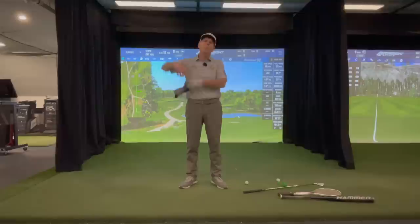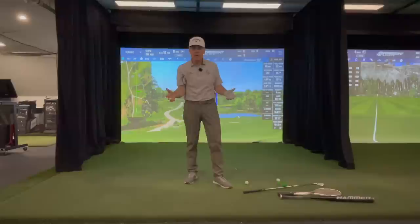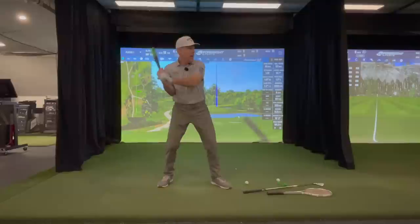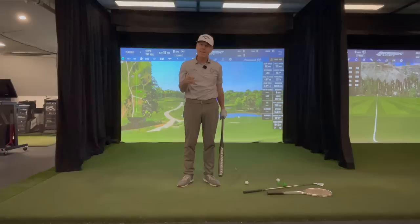So you just made an over the top swing. Somebody tells you to put a head cover under your armpit so that you don't come over the top. Why is it that we've never instructed people to do this in other sports? T-Rex tennis, anyone? How about T-Rex baseball? Obviously that's never going to work. Then why are we teaching it in golf? Find out in this video.